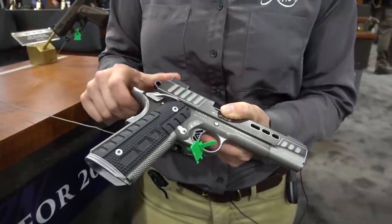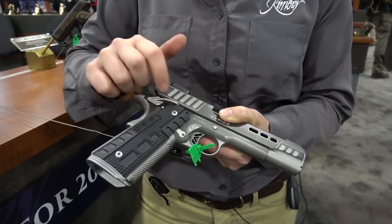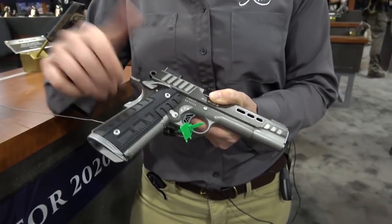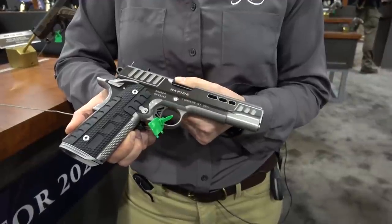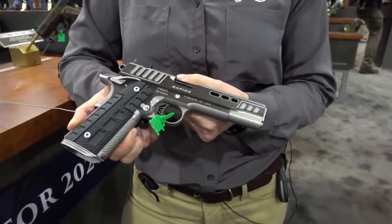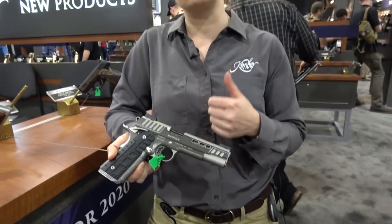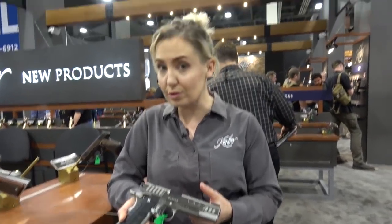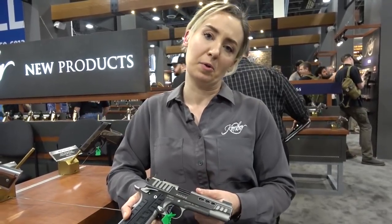Something else of note: these guns have a high cut under the trigger guard so you can get the highest grip possible on the gun to manage and mitigate recoil. As for calibers, we have it in 45 — of course, because it's a 1911 — and then we've got it in 9mm and 10mm.